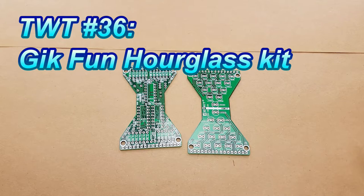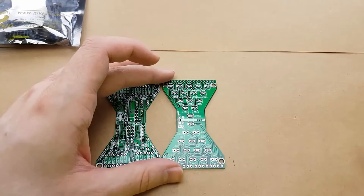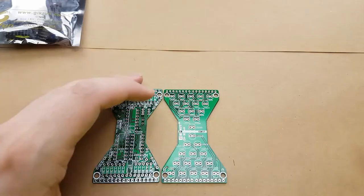Hello everyone! On today's episode of Tinkering with Tarius, we're going to put together the GeekFun Hourglass kit. The kit itself didn't come with any instructions and I couldn't find it on the GeekFun website, so hopefully we'll be able to assemble it without any issues.